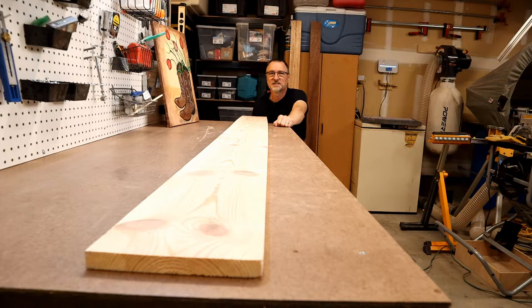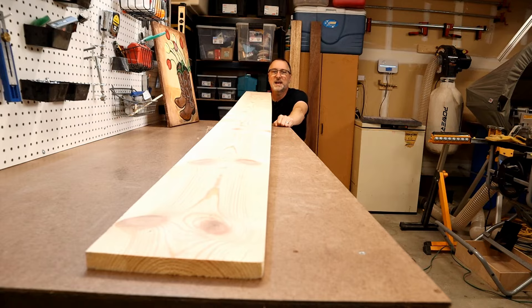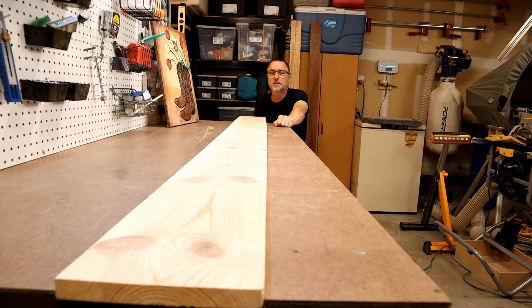I can get two frames out of one eight-foot 1x8 pine board. This board currently runs around sixteen dollars, so we're looking at eight dollars a frame. Add in the glue, the stain, and the hardware, and you're probably under nine bucks per frame. But today I'm not going to use pine — I'm going to use some beautiful exotic hardwood that I got for free.